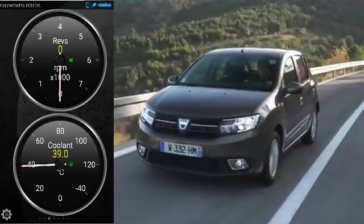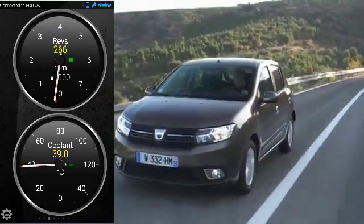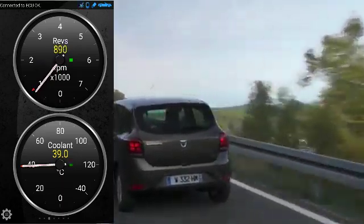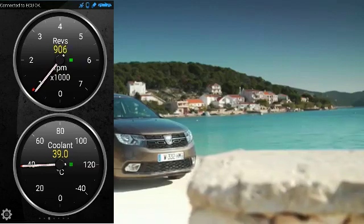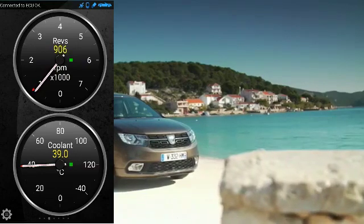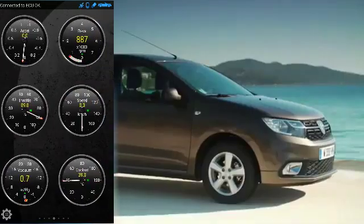I've read on a few forums and people are a bit confused about the operating temperature of the 1.5 DCI engines that are used in the Dacia Sandero, the Dacia Duster, and quite a lot of Renaults — and recently even Mercedes started using them.